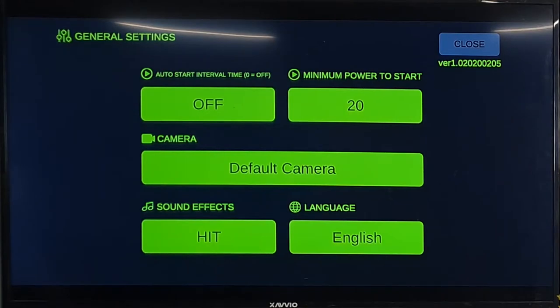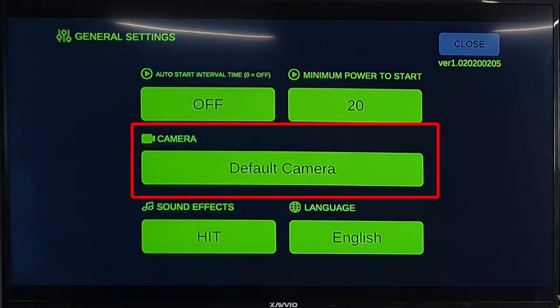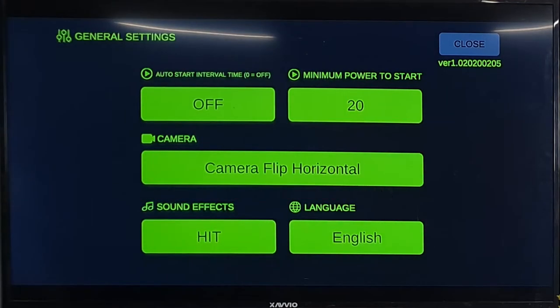Important settings include the minimum power to start and the camera or screen background setting. The minimum strength of the hitting can be set up to 99. You must hit strong enough to meet the set strength in order to start a game. In camera settings, you can set the default camera, landscape flip, and set a default image or selected image instead of the camera image.